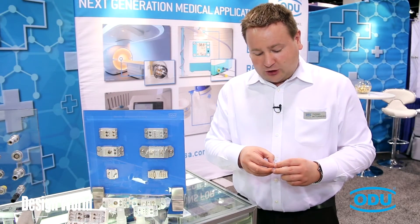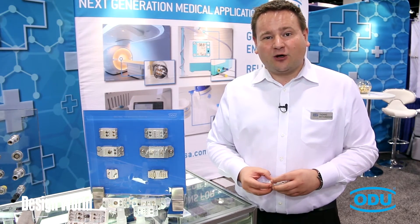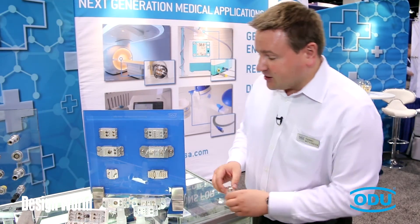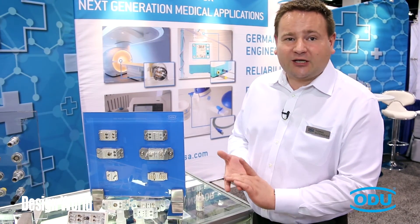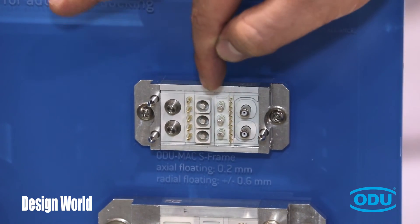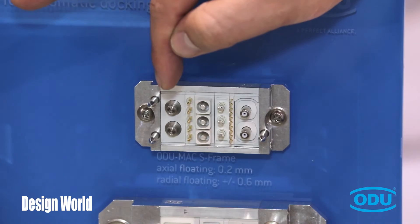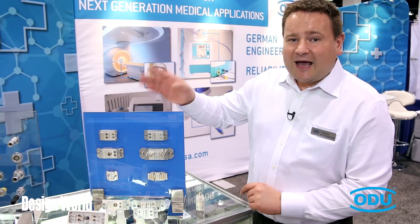We do not only sell the spring wire contact itself, but also use it in complete connector solutions such as our O2MAC program. O2MAC stands for modular attachable connector, and as you can see, these connectors are equipped with many individual modules for signals, power, fiber optics, fluids, and more.